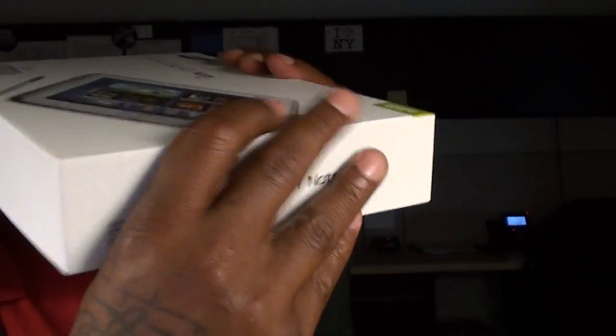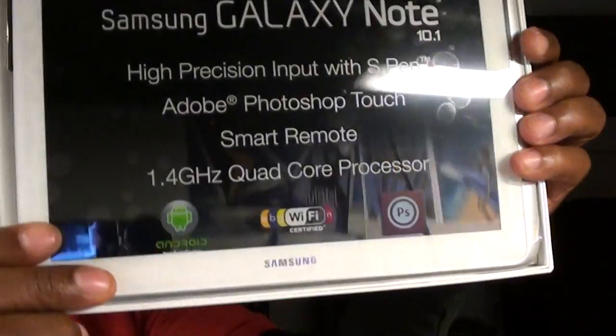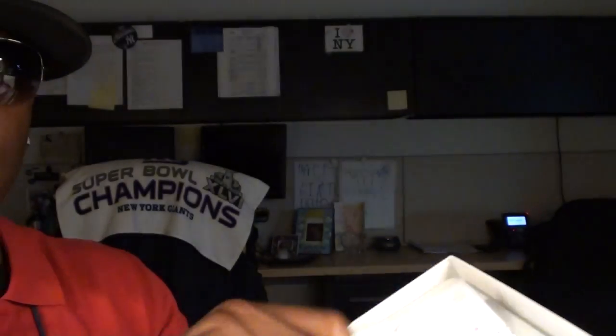First off, this is a good box right here. Typical Samsung — you get what you pay for, quality presentation. Once you pop it open you get the device. Got a cardboard separator. Inside of that you got the usual books and documentation. You got the power cord and the adapter to plug it into the wall. Basically that's all you get.